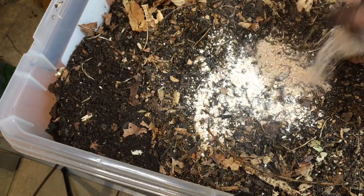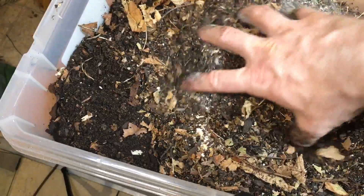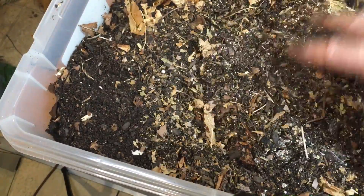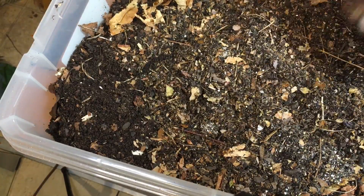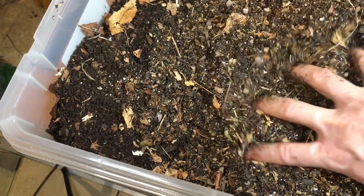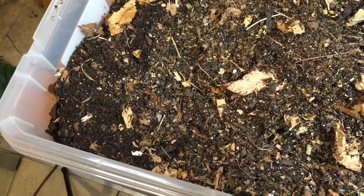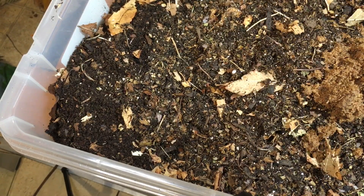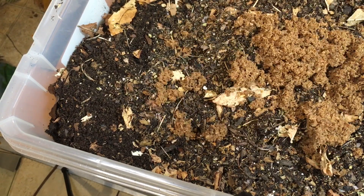I'm replacing half of the substrate in this container, because periodically that's something you should do to enable the millipedes to get the nutrition they need. You don't want the substrate to get too old. Once it becomes largely millipede frass or waste, it needs to be replaced periodically. You'll want to replace at least half of the substrate about every three to six months, or at least top it off with fresh leaves and things like that.